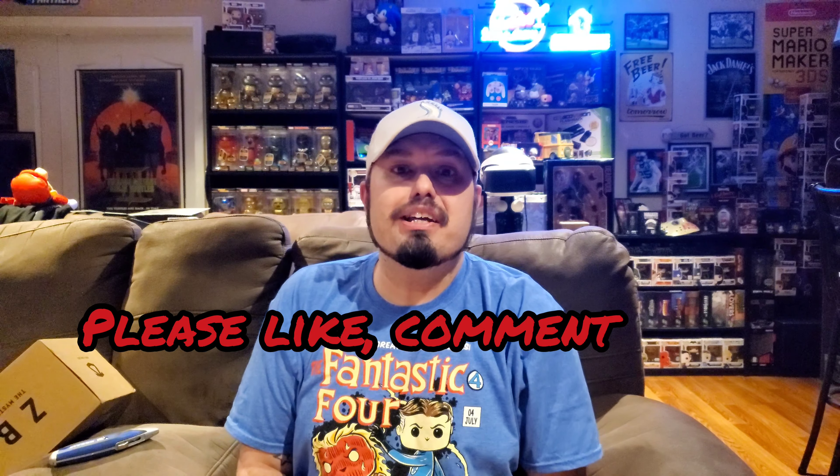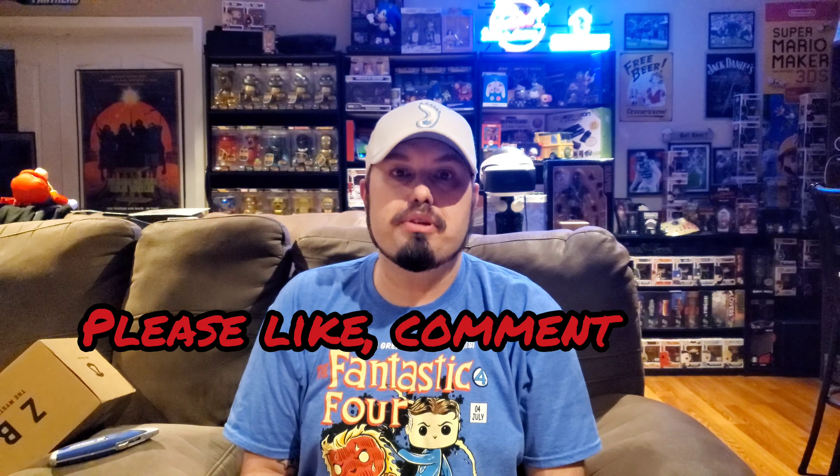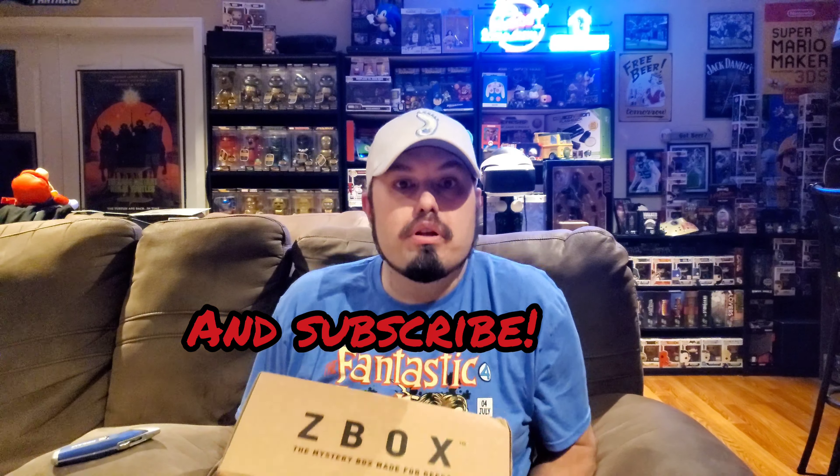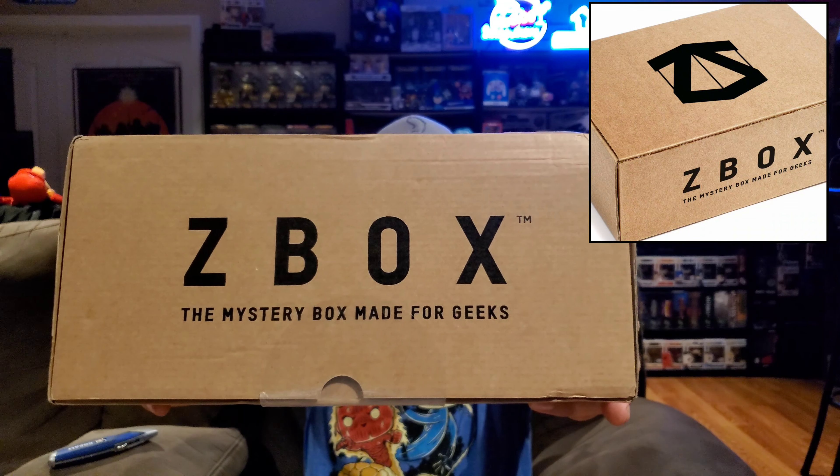What's going on everybody on YouTube and welcome back to a new episode of GBA. In this episode we are unboxing the April Z-Box. For those of you who don't know, the Z-Box is a monthly subscription service — I purchased this service from zavvi.com.